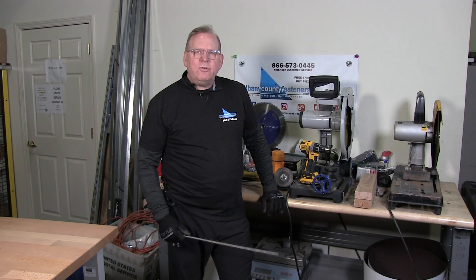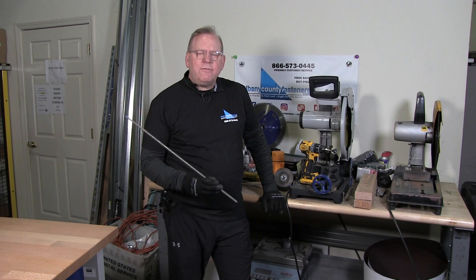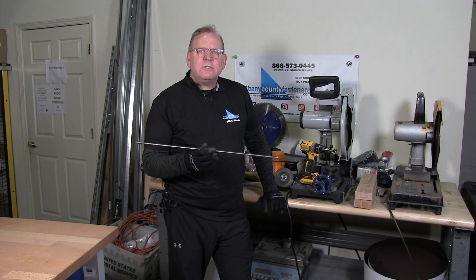Welcome back to Albany County Fasteners, Fasteners 101. Today I'm going to show you how to properly fabricate studs out of threaded rod. Let's get started.